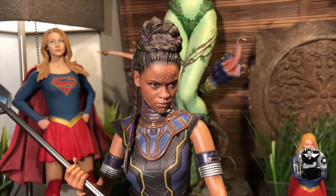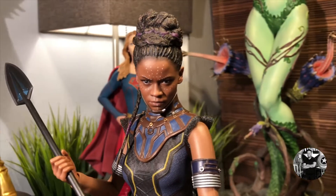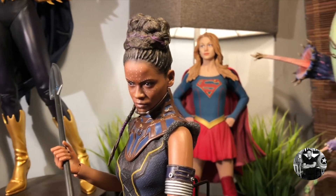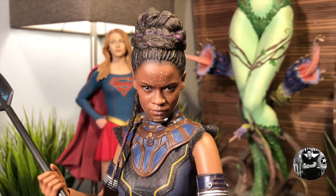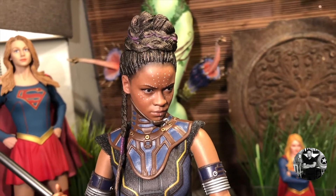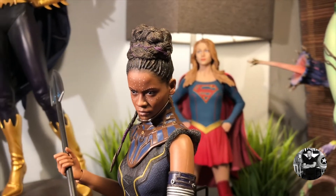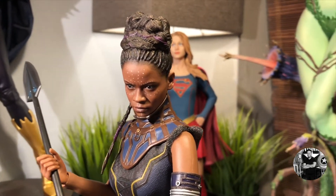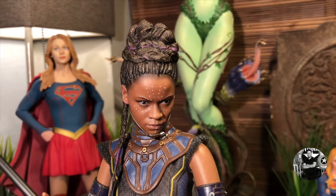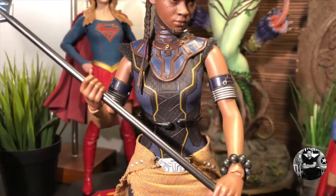Wow, just wow. The minute I took this out of the box, I instantly fell in love with it. That is absolutely Letitia Wright — this is an amazing representation of what we see in the film. Absolutely stunning head sculpt. She is gorgeous. I love the skin tone and especially the markings on her face and that stern look. Just look at those eyes — incredibly detailed. The sculpt on the hair is absolutely amazing.